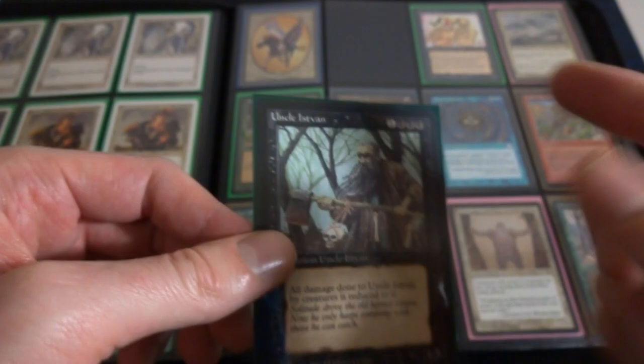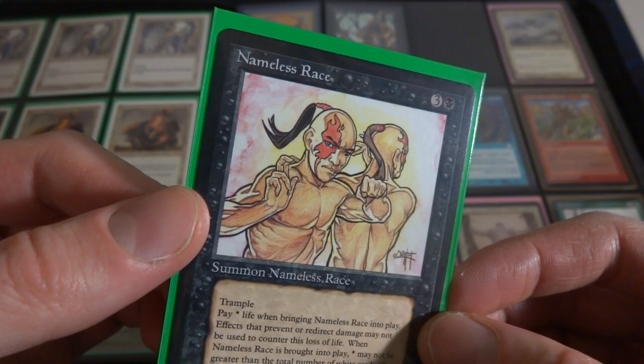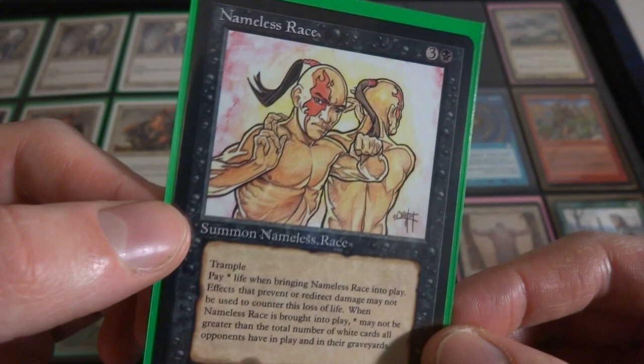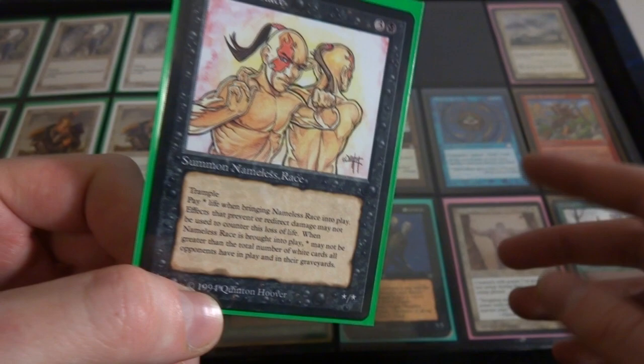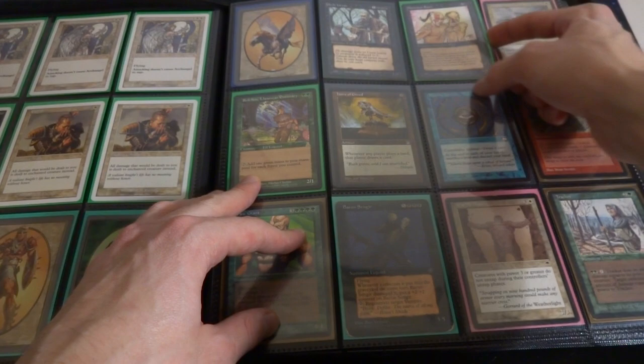I do have a metal miniature of that from Heartbreaker Hobbies - really cool to have that. Also got another card from The Dark right here, A Nameless Race. I bought this online maybe like half a year ago just because it reminds me of Avatar The Last Airbender - it's totally Zuko from that show. This was made in 1994, so I definitely think that show took inspiration from this card right here. Very bizarre, and it's an interesting card - it's a Summon Nameless Race, I don't think it has a creature type, it's just a nameless race.